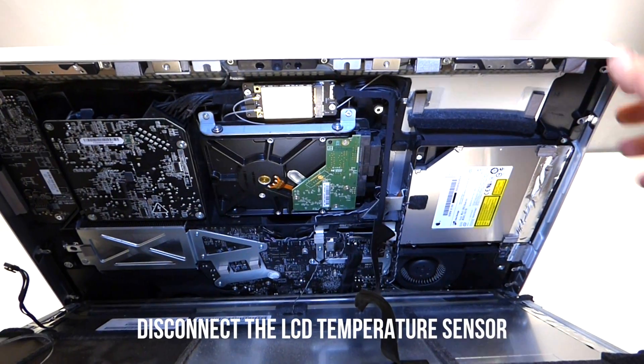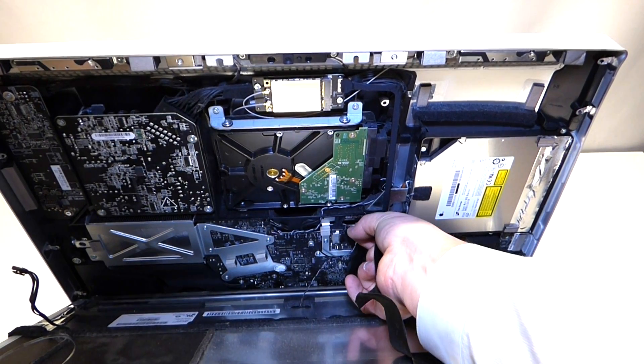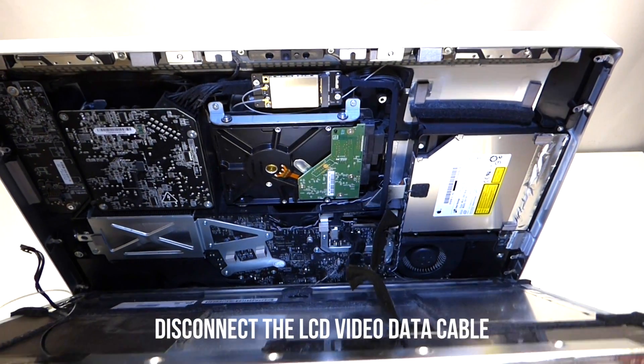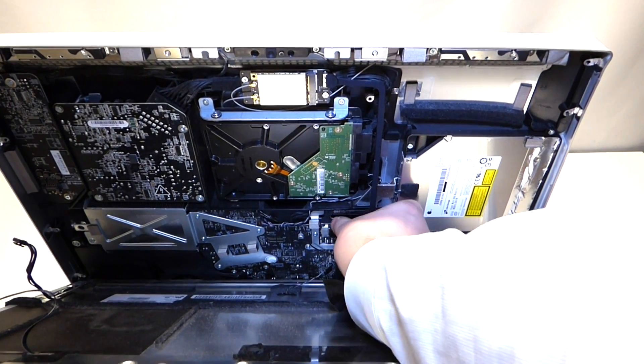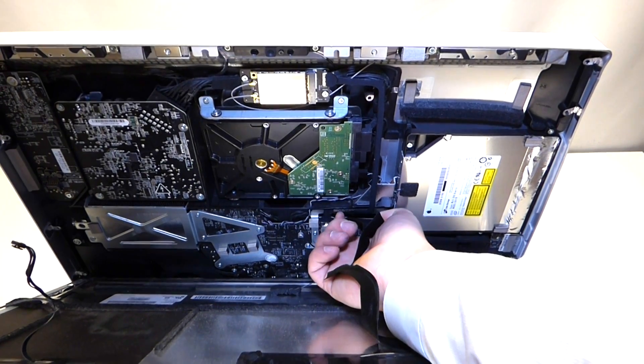The next cable to remove is your LCD temperature sensor — you can grip this and pull up on it and it'll come right out. The next cable to remove is the video cable from the LCD. It has two little feet that you can squeeze together and just pull up.